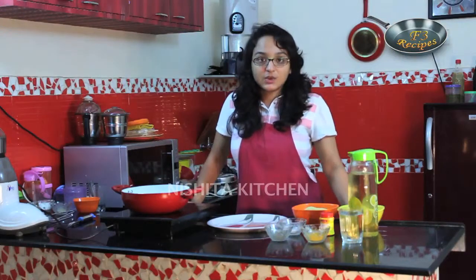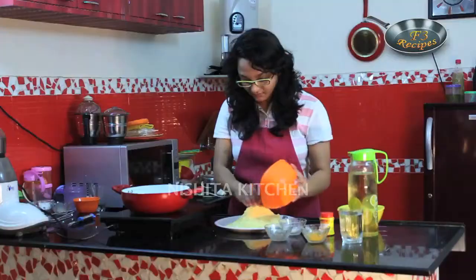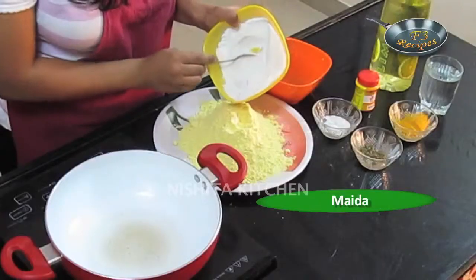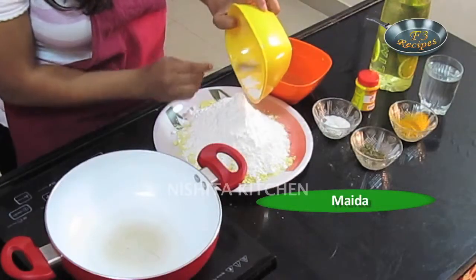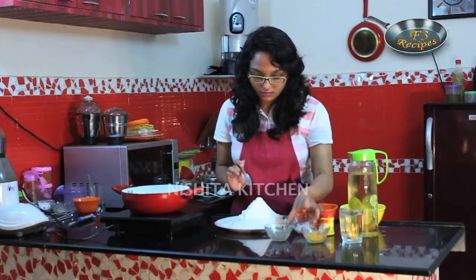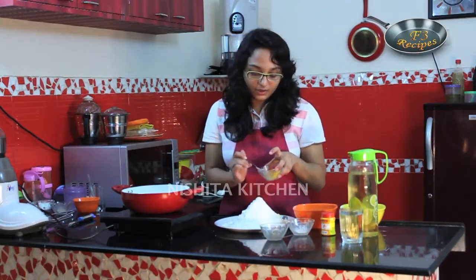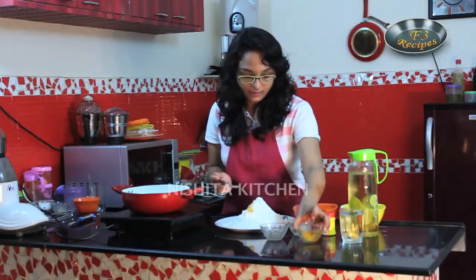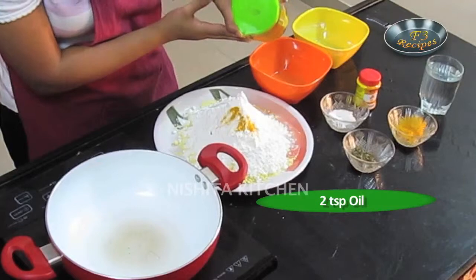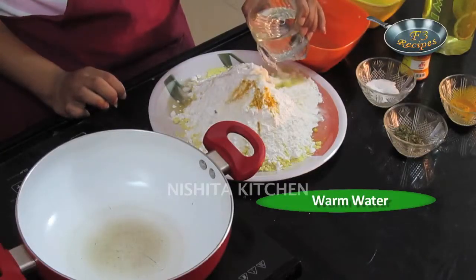So let us start preparing our Nacho Chil. First we will take 1 cup makhe ka atta. Now we will take maida, that is all purpose flour. We have to always take half the quantity of maize flour. Add 1 tsp of salt, oregano, turmeric powder — just a pinch — and 1-2 tsp of oil. Now we will add warm water. We have to make it a nice dough. Add water as required.